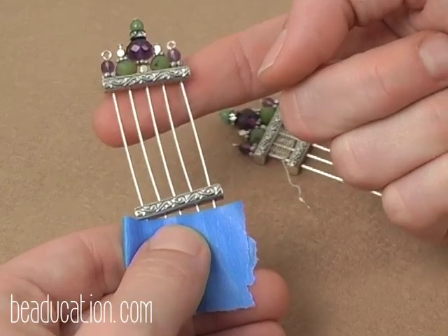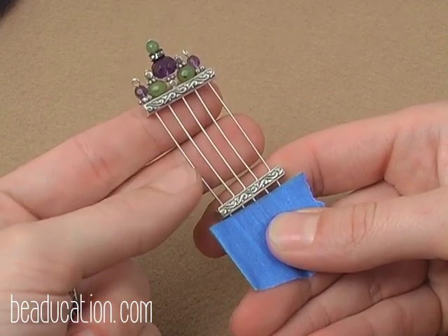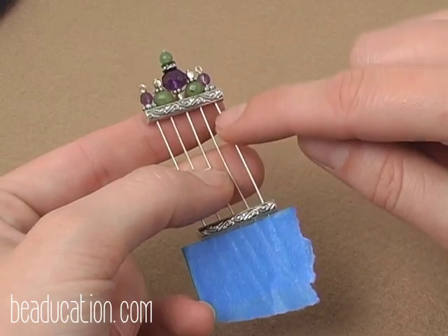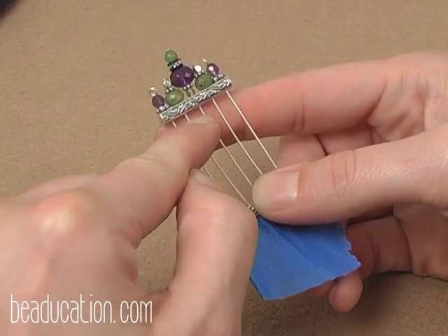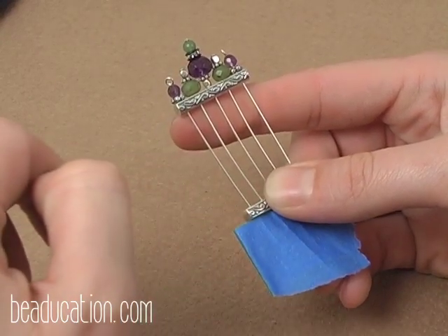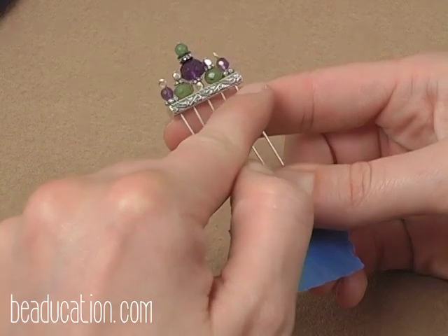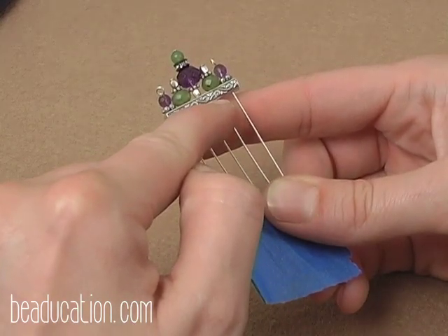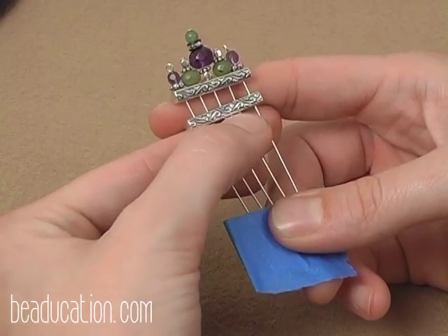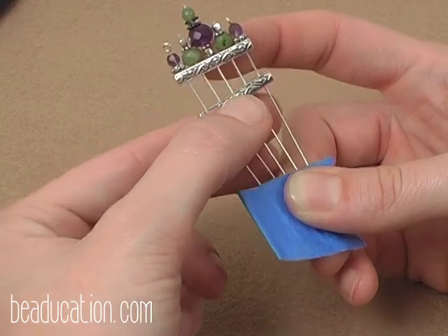The basket weave is created by using about two feet of the 26-gauge fine silver wire. Our head pins are going to act as our warp wires, and our 26-gauge wire is going to act as the weft — the wire that runs over and under our warp wires. In traditional weaving, there's a product called a shed. On large looms, a shed is almost like a comb that you push up against your row to make it nice and tight and straight. That's what our bottom spacer bar is for — throughout weaving, at the end of each row, we'll use this bottom spacer bar to push up tight against the previous row to keep all of our weaving compact.